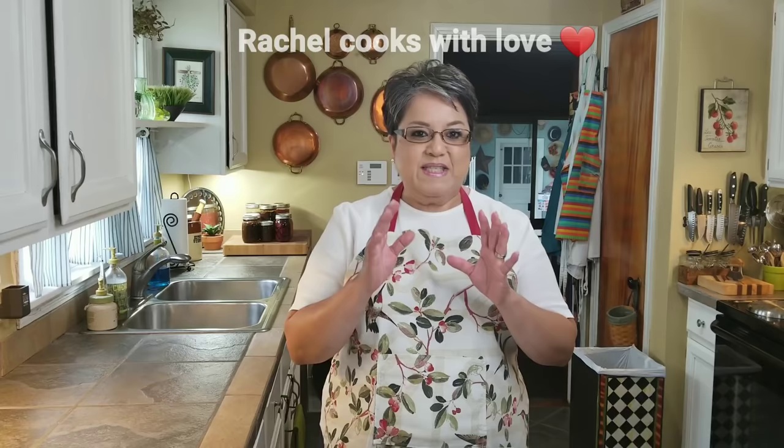Hi everybody, I'm Rachel from Rachel Cooks with Love. In today's video I'm going to be making some delicious oven-baked steak fries. They're big and crispy on the outside and real soft from the inside. Lots better than frying them — not as fattening, not as greasy. Perfect for when you're going to make hot dogs, burgers, or grill steaks. They are super delicious and easy. Let's get started.